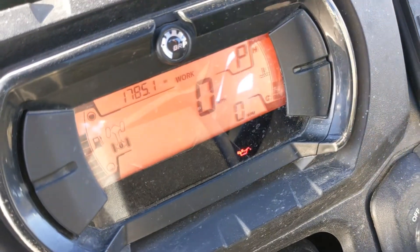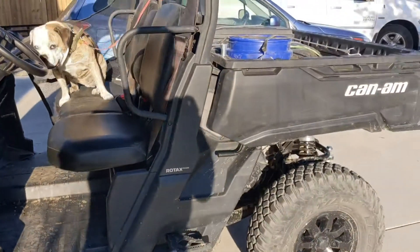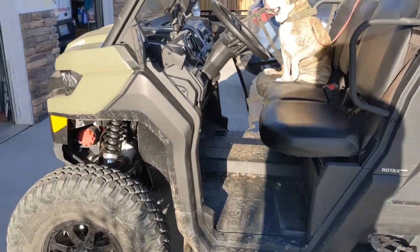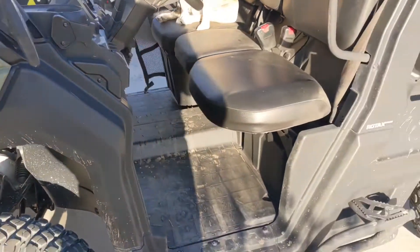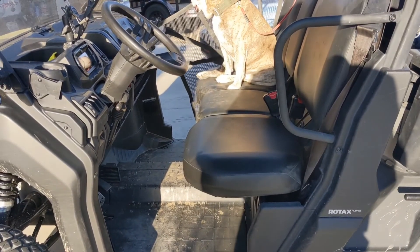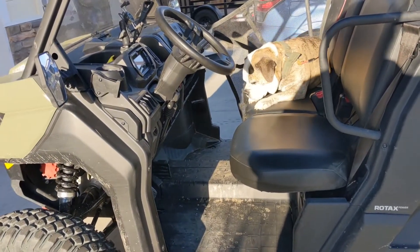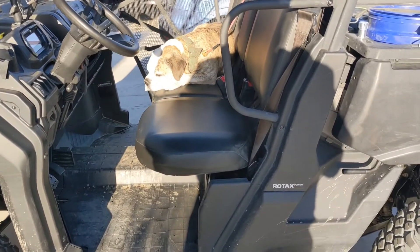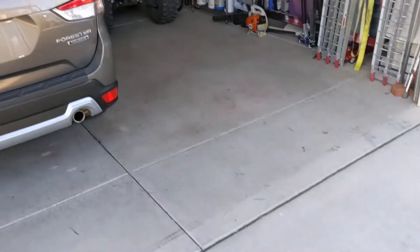Almost 1800 miles in five months, and I'm going to go over what I did to make this Can-Am Defender HD10 my new trail rig. After totaling my Wildcat XX, I knew I didn't want to go back into such a noisy, cramped machine. Although the suspension was phenomenal, everything else drove me nuts — pops and rattles, super noisy motor, extremely hot cab — just wasn't worth it in the first five miles.